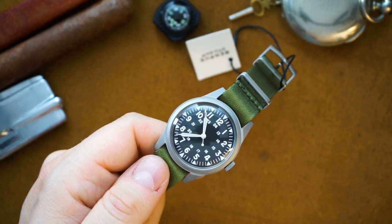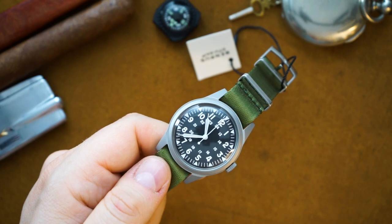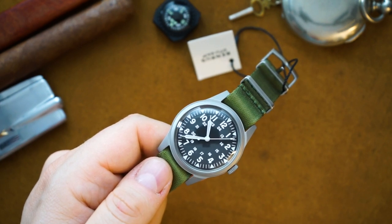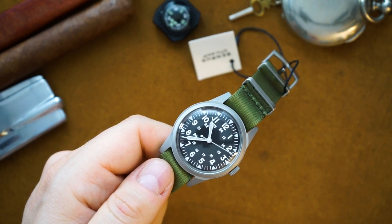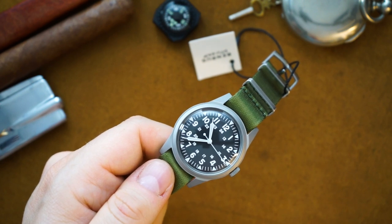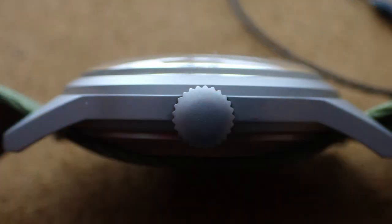Field watches are very popular right now and a lot of microbrands are doing a great job, but they don't have actual history behind them. This is similar to something from Hamilton where the watch genuinely has history. At $595, it's definitely competing with Hamilton. Keep in mind you get an acrylic crystal, 50 meters of water resistance, and a non-screwing crown, though the movement does hack and hand-wind.